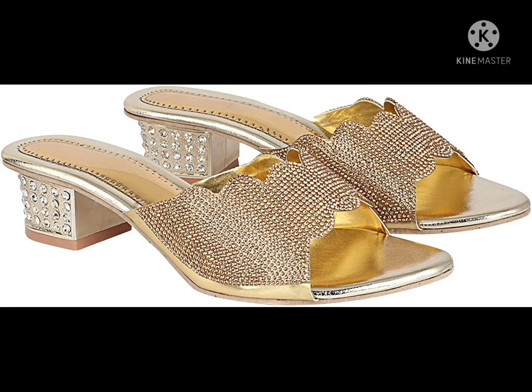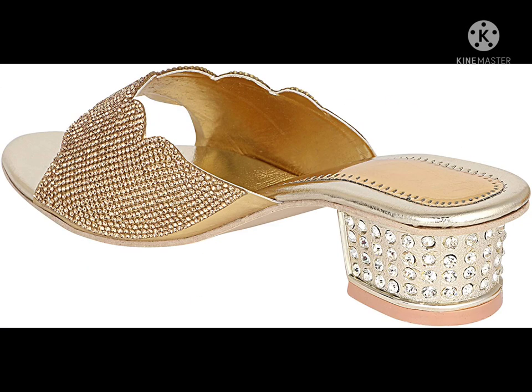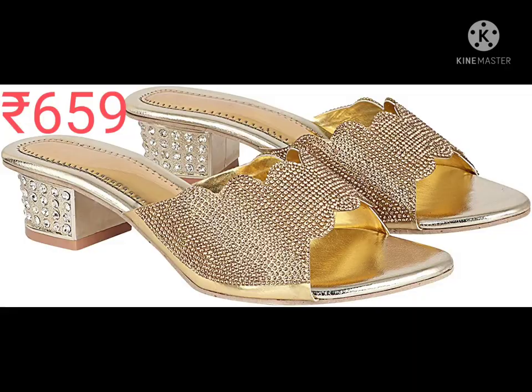Welcome to Puhwan's Collections. Here is a golden heel sandal — it's an open-toe, gold color, metro sheet material with EVA inner material. This is not waterproof, so don't use it in water.